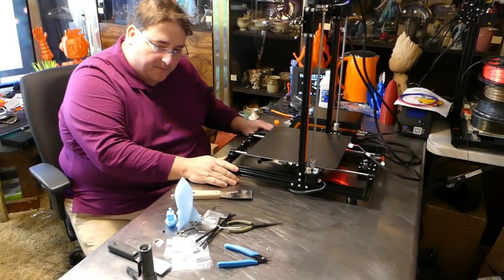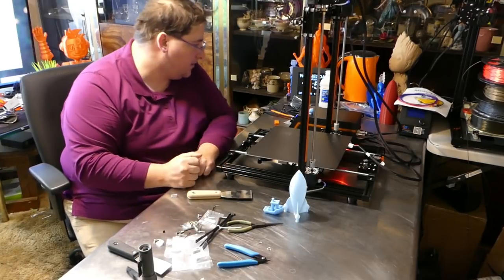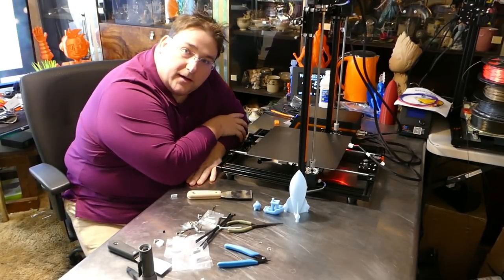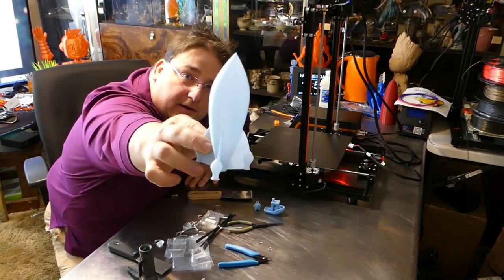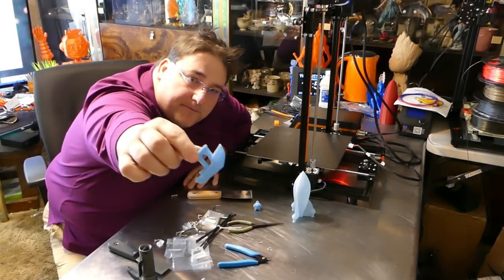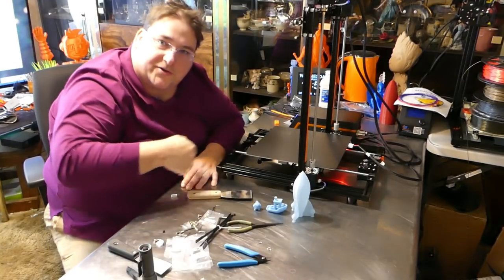It's the next day — it made the test prints. I have the rocket, the Benchy, and the Marvin. I'm going to include pictures at the end. It is not bad, but not great. You're not going to see much if we hold them up — we'll wait and show you the pictures at the end.